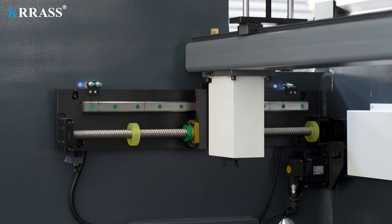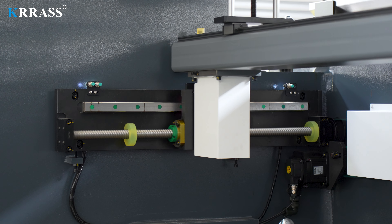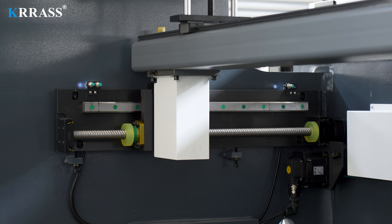Leveraging the powerful functionality of the Dilem DA-53T controller and the servo motor drive, the X-axis can move freely back and forth to meet your bending requirements.